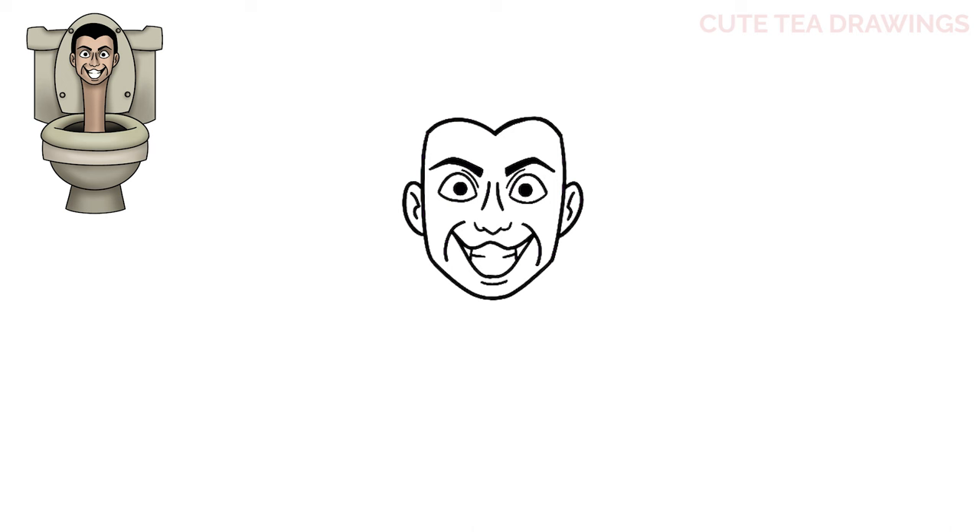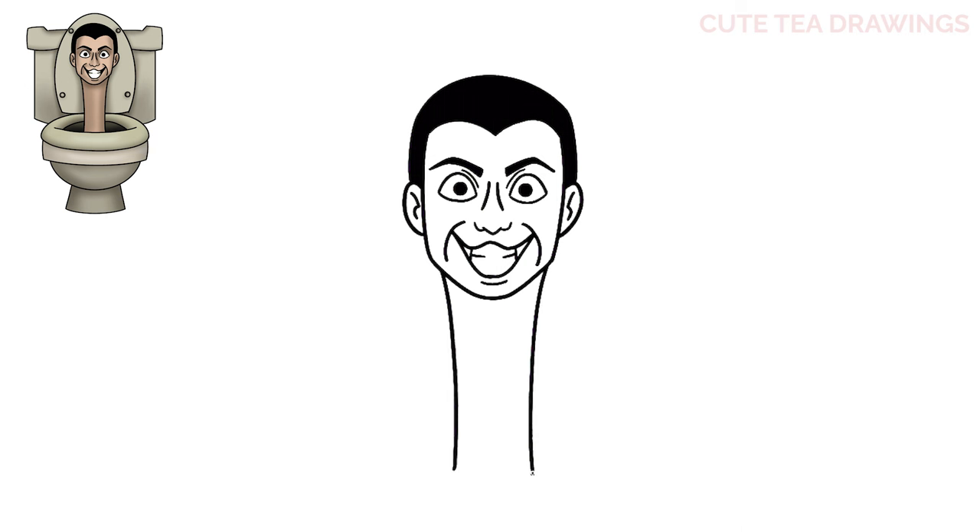Now let's hop up and add the hair. Let's start with a curve across the top, then bring it down on both sides, and then color the hair in black. Next, underneath the head let's draw two curves down for the neck. And that's it for the head.